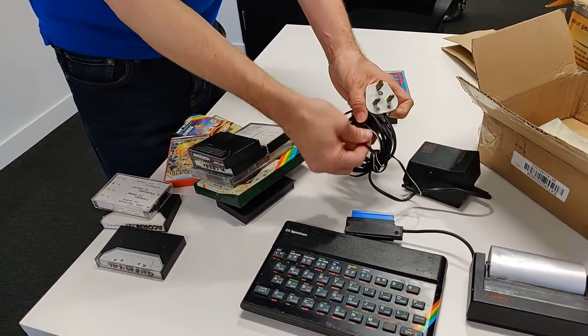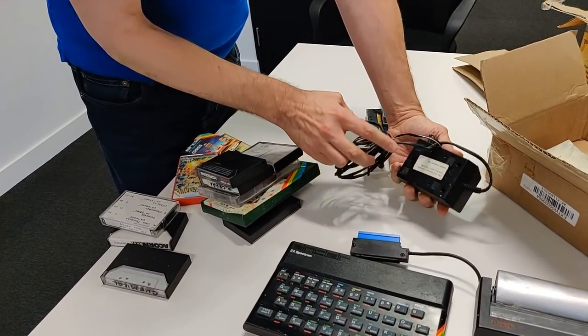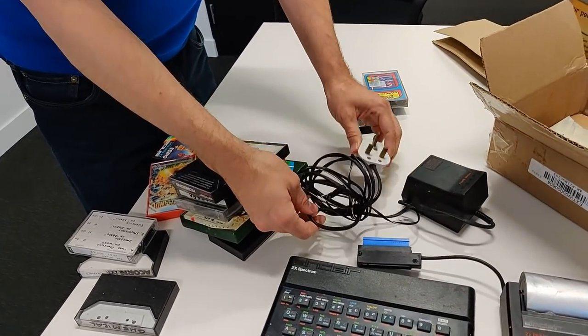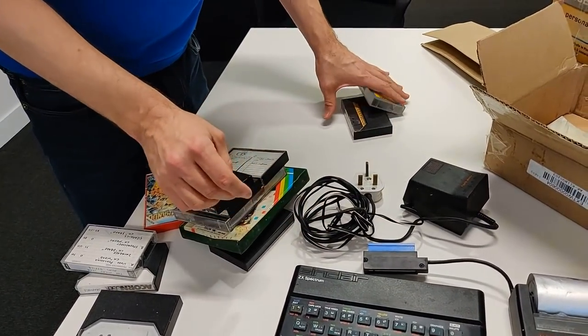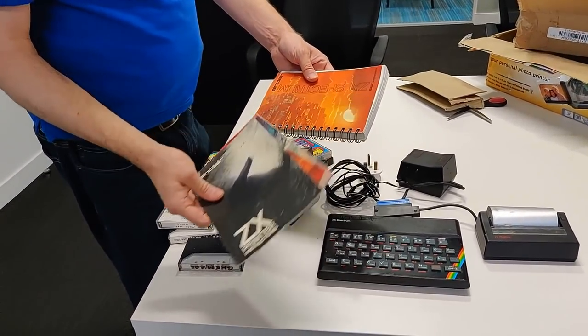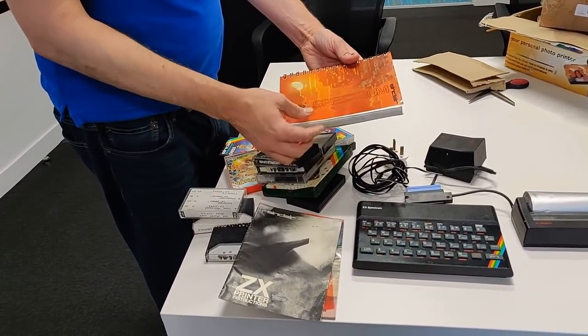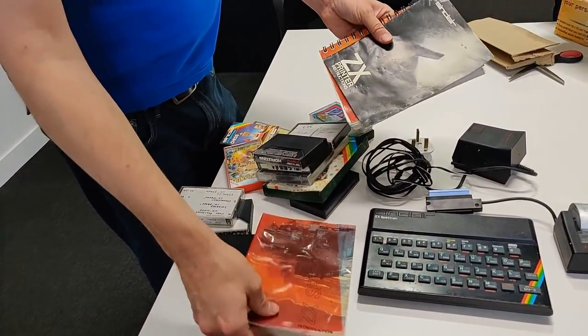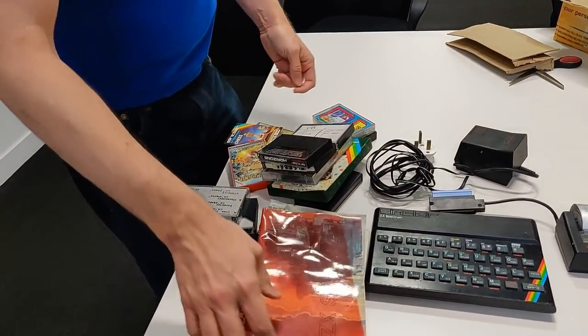But actually this makes it really easy because I can just look up the voltage this puts out — probably something like nine volts — so I'll just replace this with a US version. The seller also sent me some books: the ZX Spectrum manual, which is kind of cool, printer instructions, and something else.